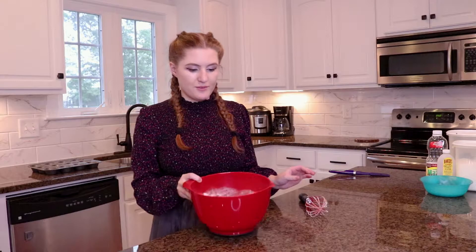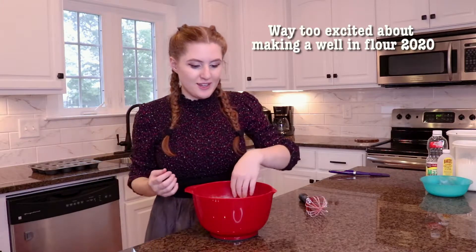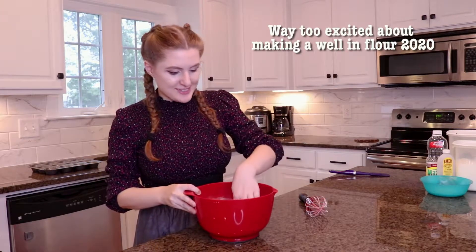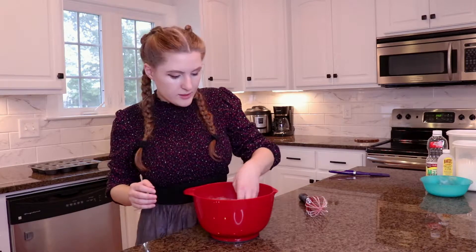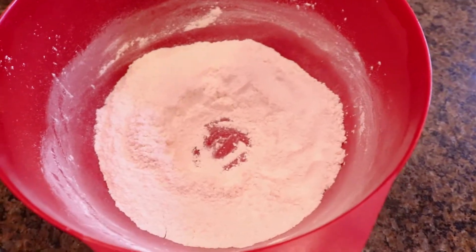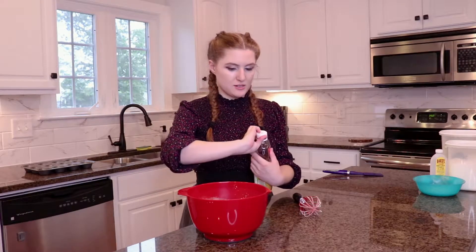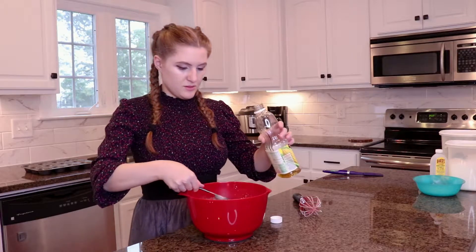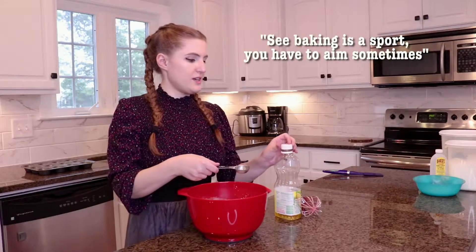That looks really good. Now that we've whisked our dry ingredients together, it's one of those recipes where you have to make a little well in the center. So wash your hands, which I have done, and then we just go for it. Do you want to see my well? Now I have flour all over me — there's my well. It's very beautiful. Two tablespoons of canola oil in the center. Didn't know we had to be able to aim things. Baking is a sport — you have to aim sometimes.